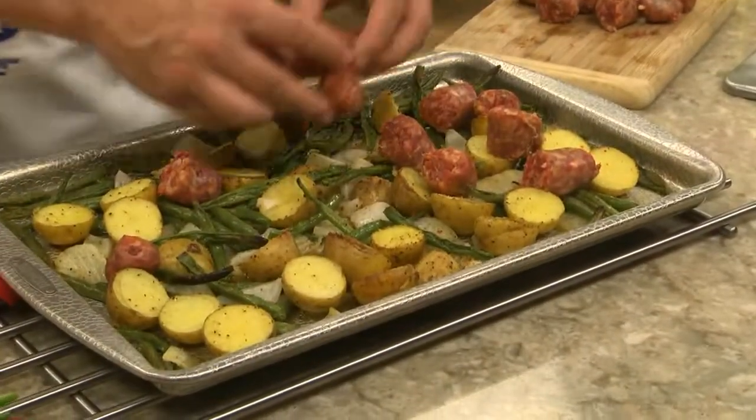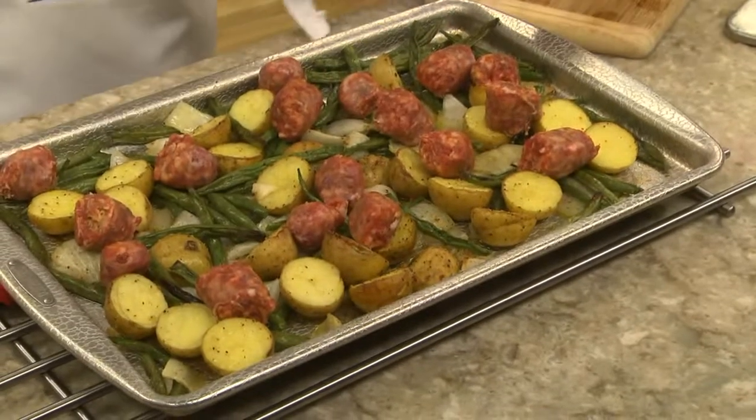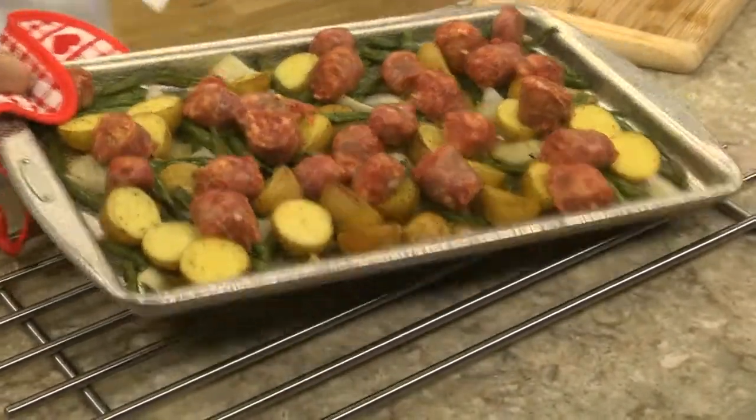After baking it for about 15 minutes, we take it out and place a pound or so of Italian sausage that we've cut into chunks onto the same pan, and back into the oven it goes. When everything is cooked through and all the flavors mesh together, it's done.